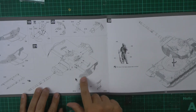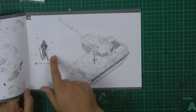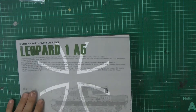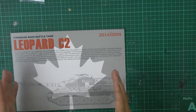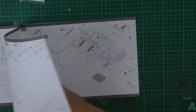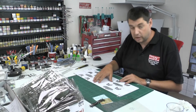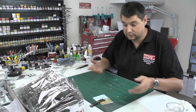On the top turret there's some type of add-on armor that bolts onto the side. Color callouts are provided for the figure and turret. The booklet then flips over because you can build it as the Leopard 1 A5 or the Leopard C2 - the Canadian version versus the German version. The differences are mainly on the upper turret, which is why it's a two-in-one kit.